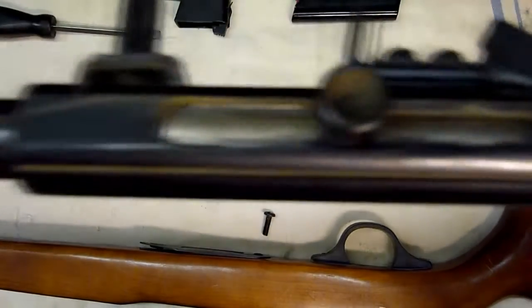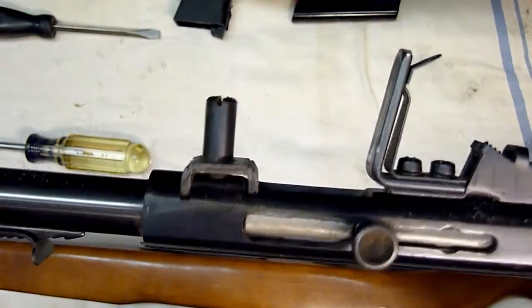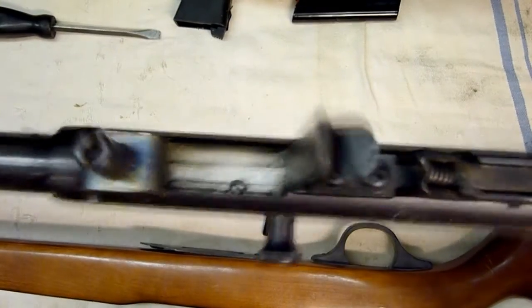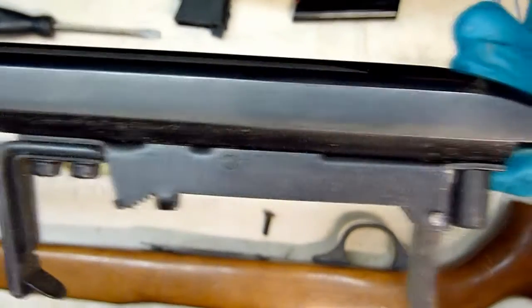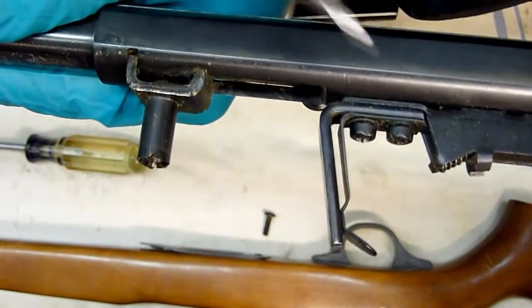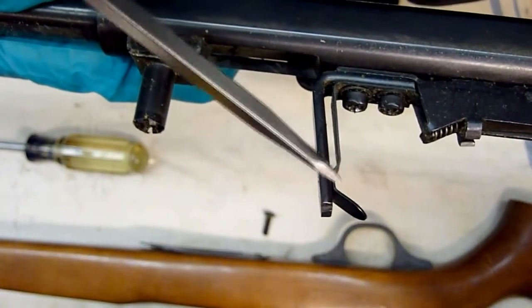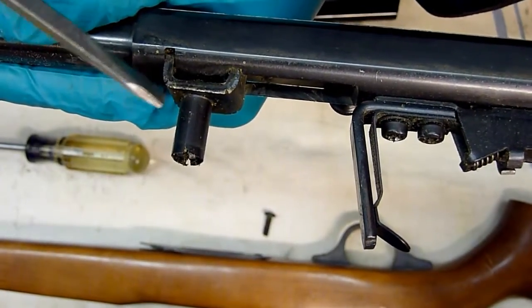Here is the main assembly. Nothing too elaborate, quite simple. The pieces we will be changing are this one, which is the old style magazine receiver, and this front support plate will be changed as well.